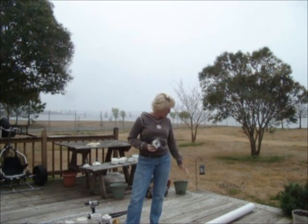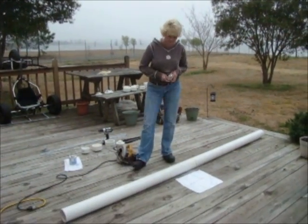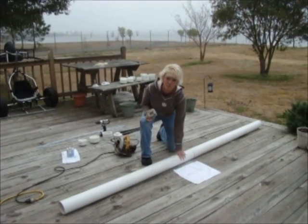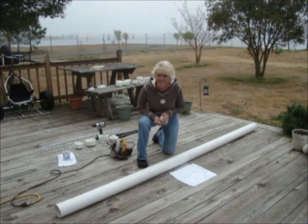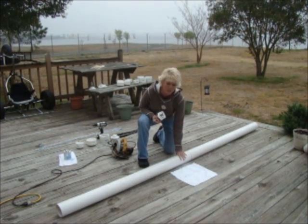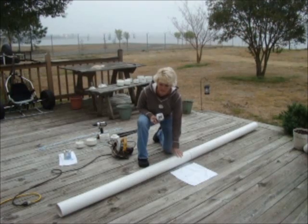I basically bought a 10-foot 4-inch PVC pipe at Lowe's, which we pretty much live at lately. They take a military discount, so we're very fortunate for that. I'm going to make two hog pipes out of this.